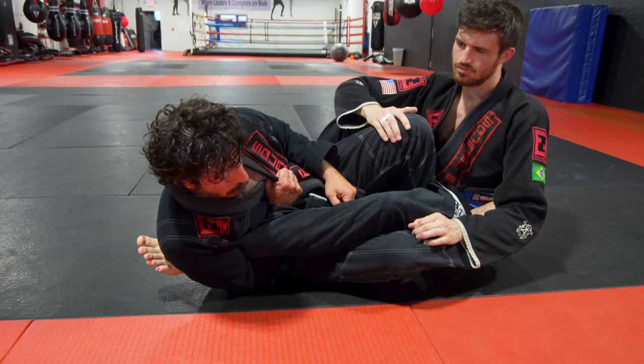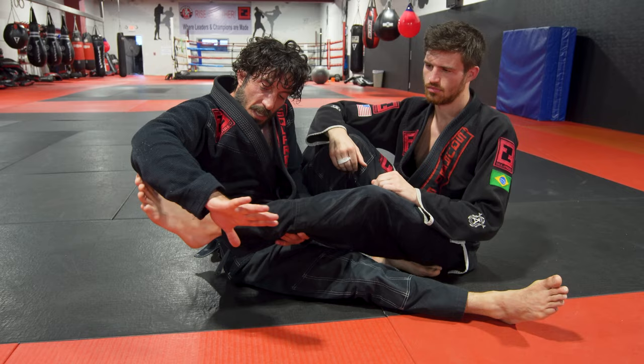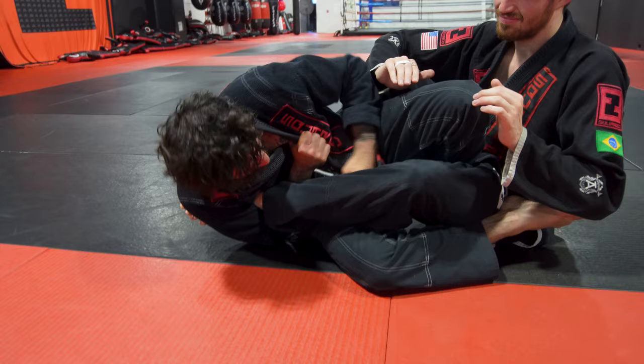I'm going to grab my far lapel — and it's already really tight. All I've got to do is lean back, then squeeze that elbow. Now if I start to bring this shoulder over, it makes it even tighter. But the small detail is getting this hand as deep as I can get it across my body and grabbing that far lapel. I'm in here nice and tight, hand in as deep as I can get it, grabbing that far lapel.